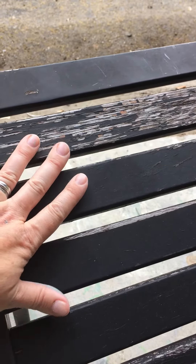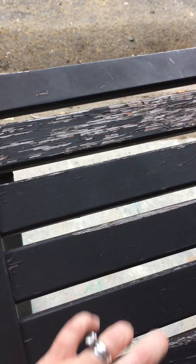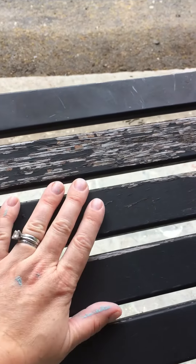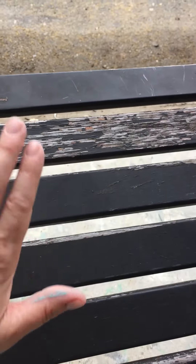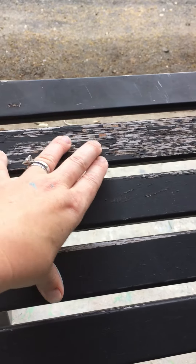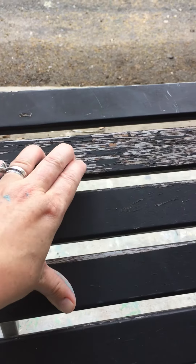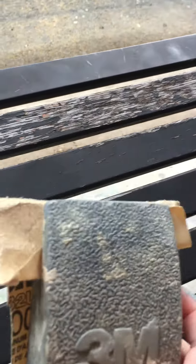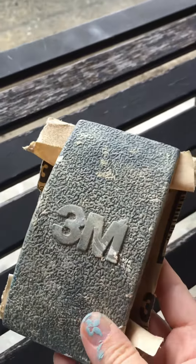I give my clients two choices. They can either have me literally sand it down with an electric sander and get it smooth, or I can go over it with just a sanding block, or they can leave it. I actually would probably leave it because I like some texture, and I like it when I sand it after I paint. This client, Kathleen, picked just me sanding it with my block sander.